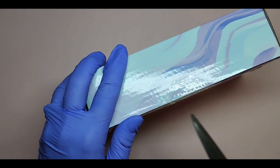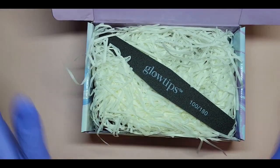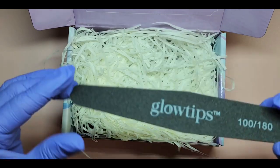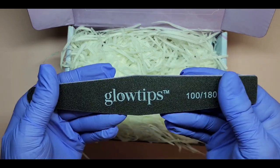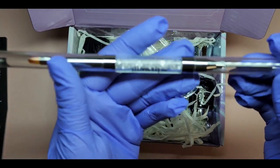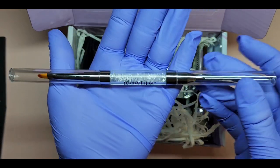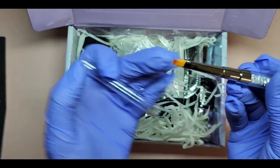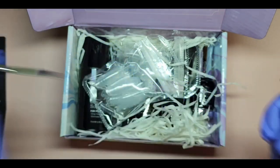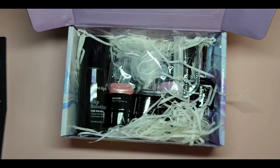Since I'm in the United States, I couldn't get the kit that includes slip solution — they have a separate kit for non-UK customers since liquids can't always ship. So in the kit we get this nail file, 100 and 180 grit, nice and sturdy. And look at this brush — it says Glow Tips and has little crystals in it! Pretty. We also get a spatula and some dual forms.